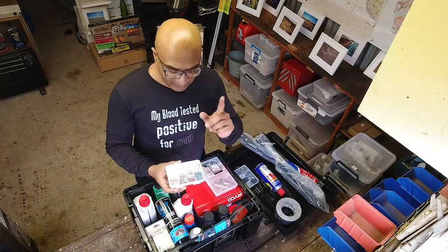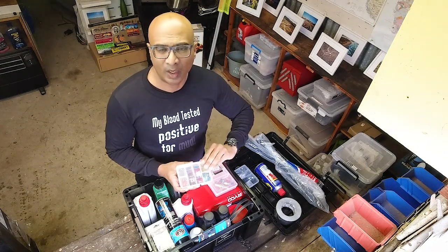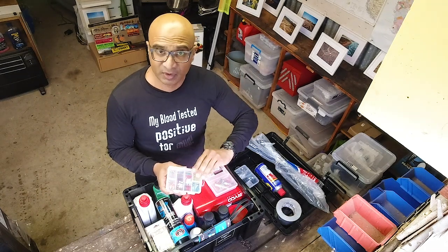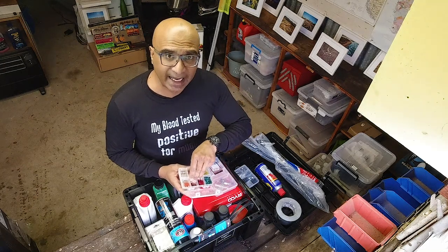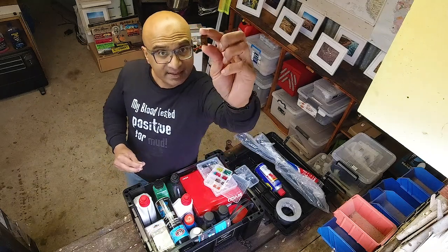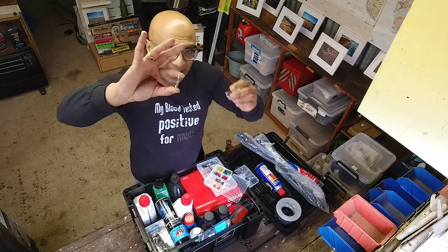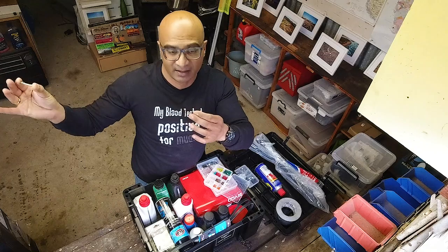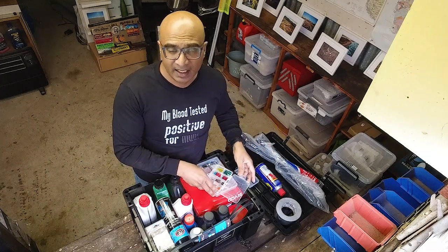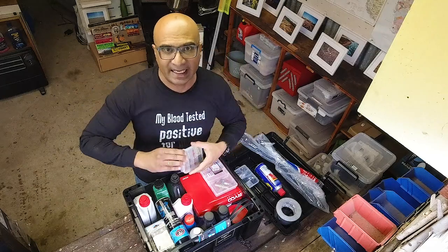Very important: figure out what fuses your vehicle takes — what size, what shape, and so on — and then take fuses with you because these would be very useful. My 80 series takes two different types of fuses — one is this type here and the other is this type here. So I carry both types, and I take a full range with me in terms of the load handling of each fuse, all stored in a little organizer I can grab easily whenever I need.